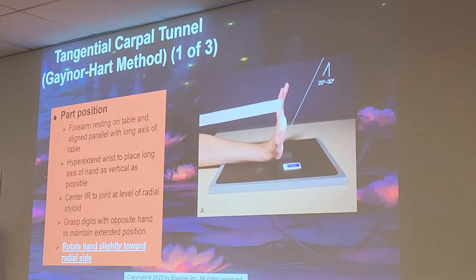For the Gaynor-Hart position: the forearm is resting on the table in a line parallel with the long axis of the table. Hyper-extend the wrist to place the long axis of the hand as vertical as possible. Center the CR to the joint at the level of the radial styloid. Grasp the digits with the opposite hand to maintain the extended position, and rotate your hand slightly towards the radial side — towards the thumb side.